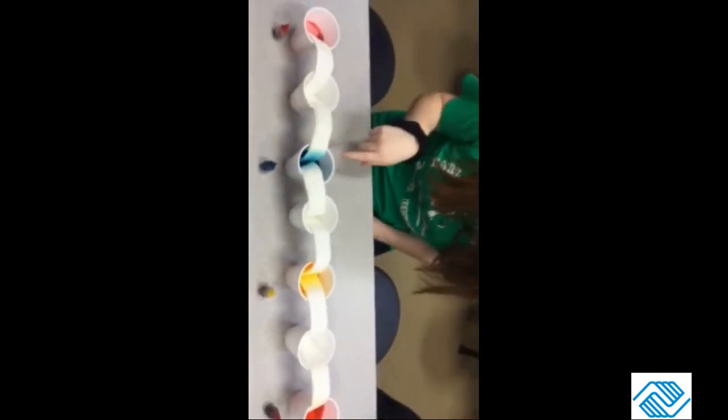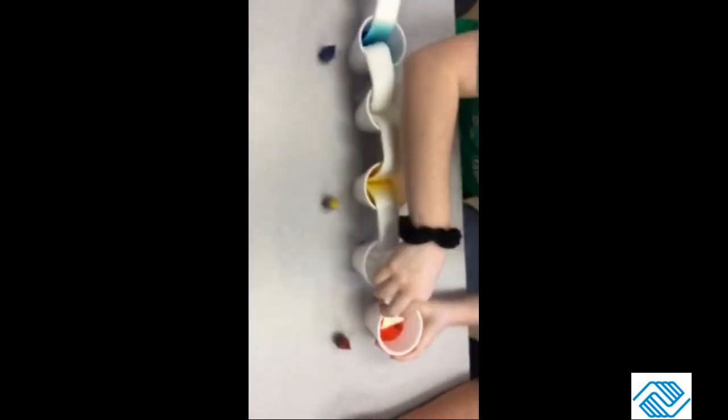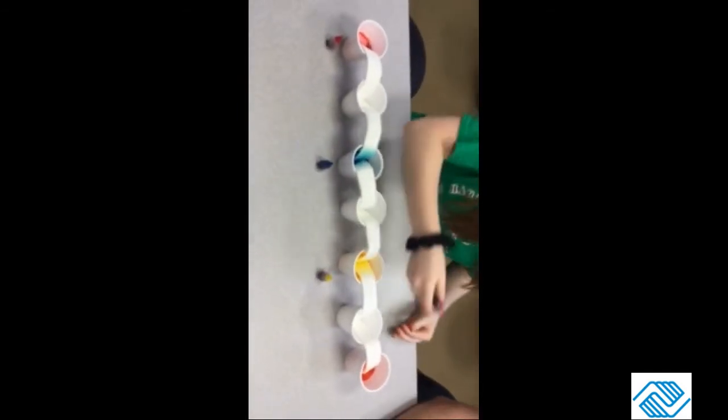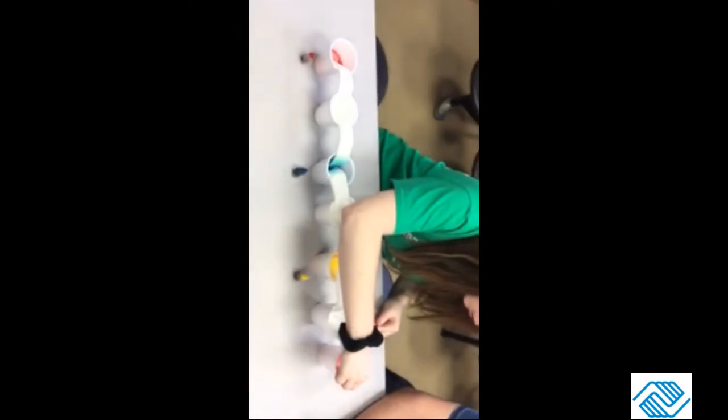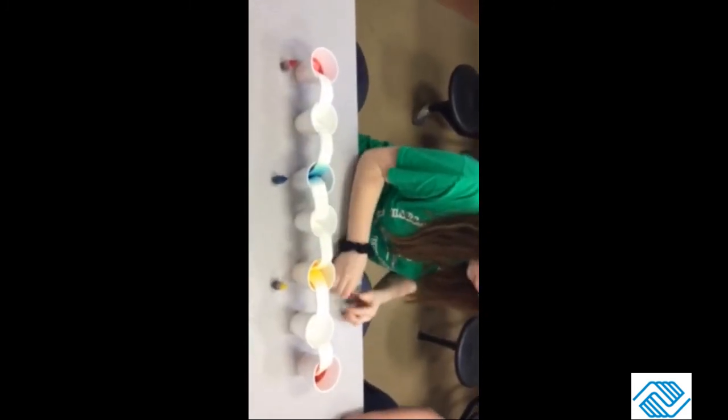As you can see, the blue is already coming up, the yellow is coming up, and the red is also coming up. If it's not very visible, you can always add more food coloring to your water — don't be afraid to hold back on the food coloring.